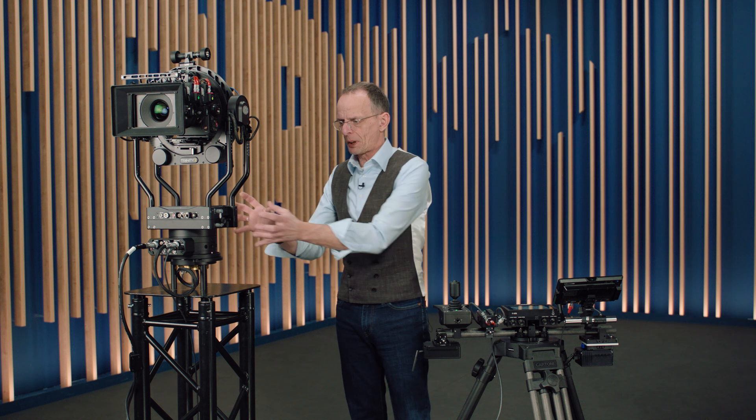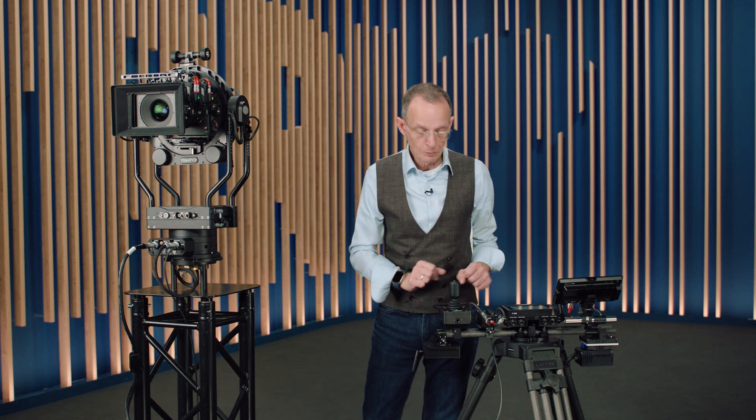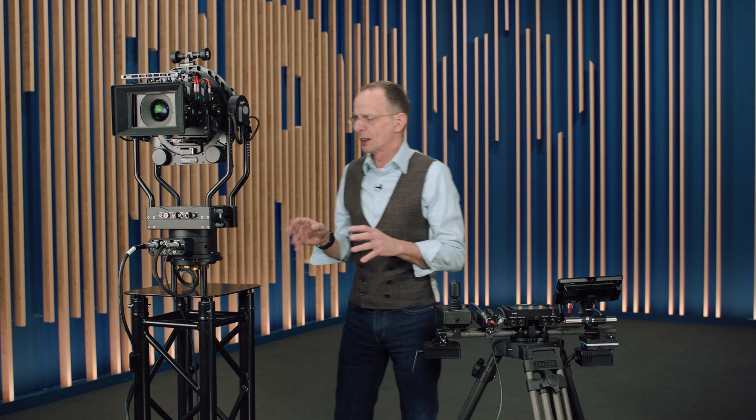The Panaxis technically contains three elements: the Panaxis module, a brand new remote control panel system which is very modular, and a new user interface. Let's start with the design.